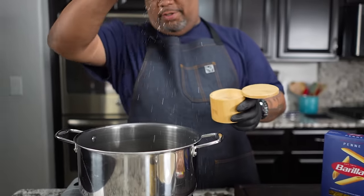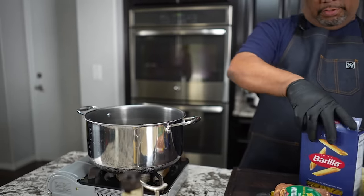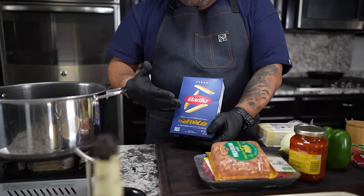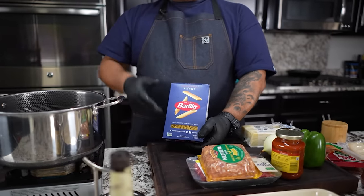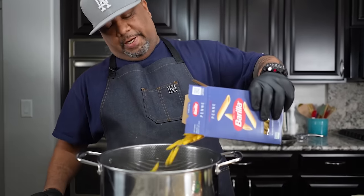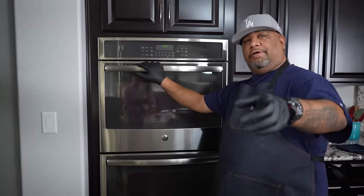First thing I'm gonna do is kosher salt, couple pinches, into my water. We're gonna bring that to a boil. I'm going to be using penne pasta. This right here is super easy — all we're gonna do is cook these to the instructions on the box, al dente style. Now that my water's boiling, I'm gonna go ahead and add these.